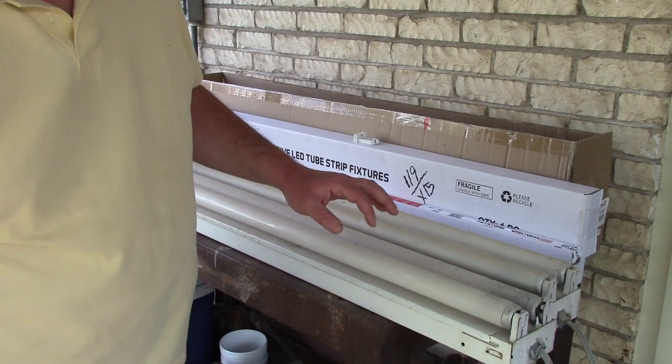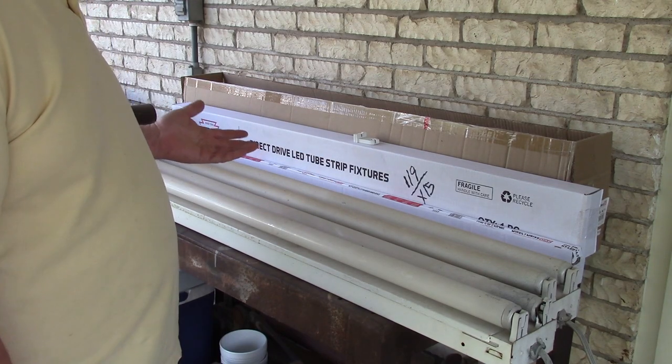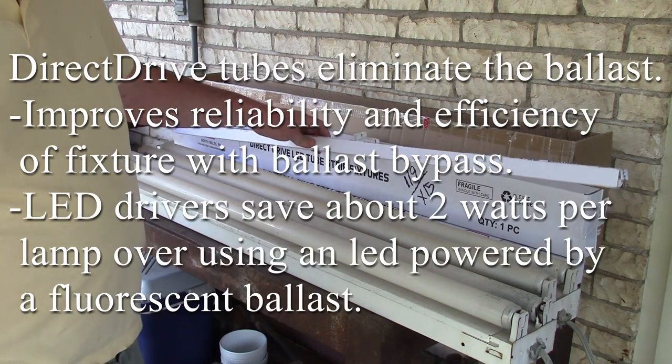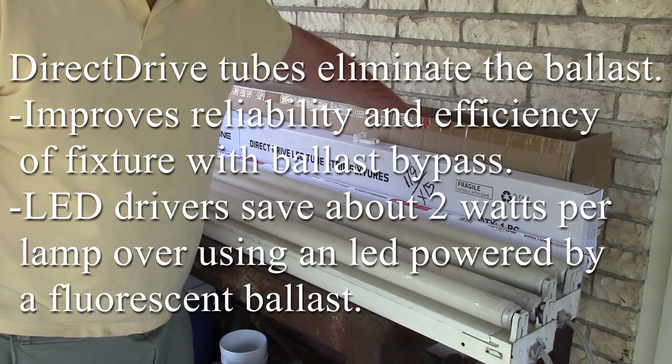Today we're working on some shop lights. I went to my local electric supplier — I was just going to get some new ballasts and bulbs — and he talked me into going with these direct drive LED lights. What's sort of amazing about that is it's actually cheaper.